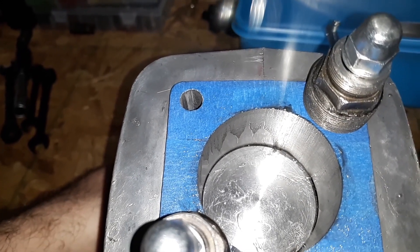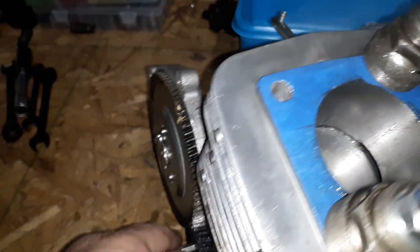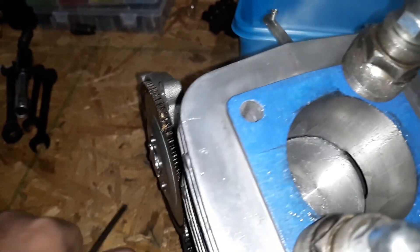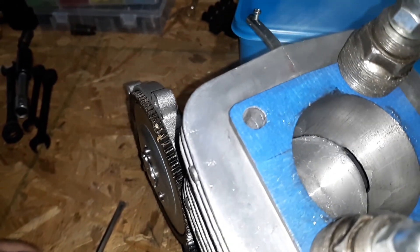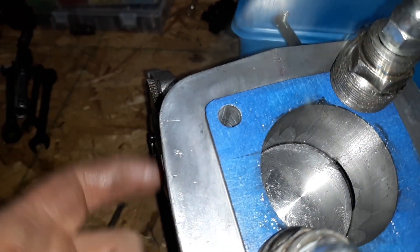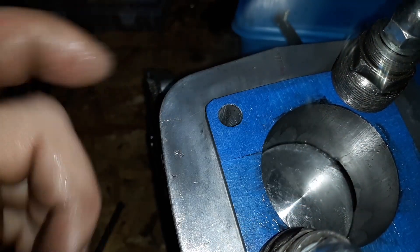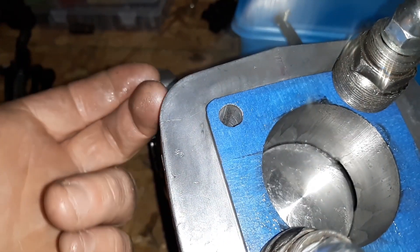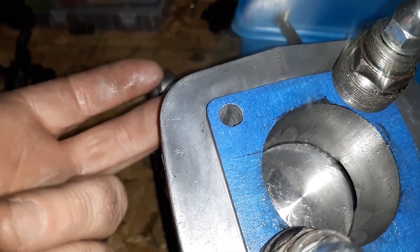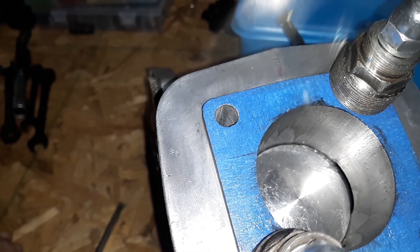We're going down to bottom dead center right now. You see that? That's a transfer port — it is 80% blocked right now. So if we had the correct crank on the downstroke, we'd add three millimeters for the crank. The spacer would bring this jug up three plus 1.6, so that transfer would be 95% open, just as stock.